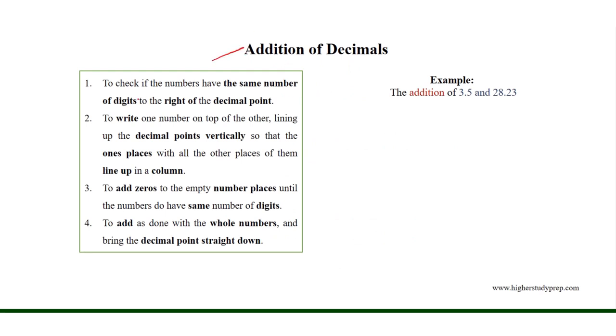Addition of decimals. In order to add decimal numbers, we need to first check if the numbers have the same number of digits to the right of the decimal point.